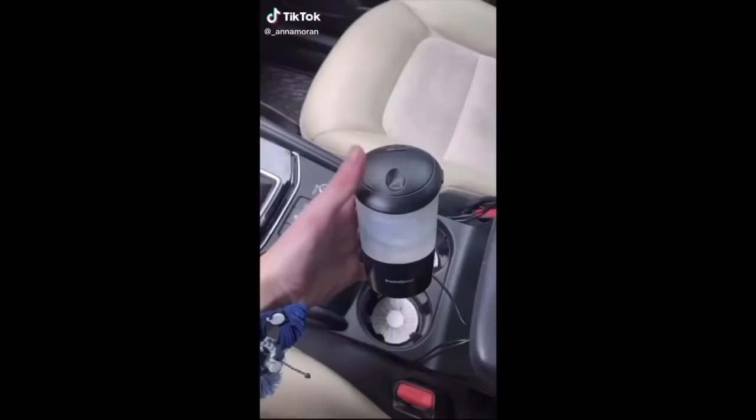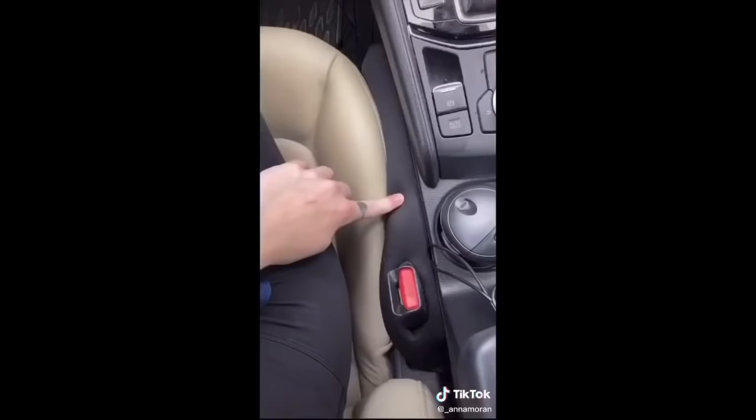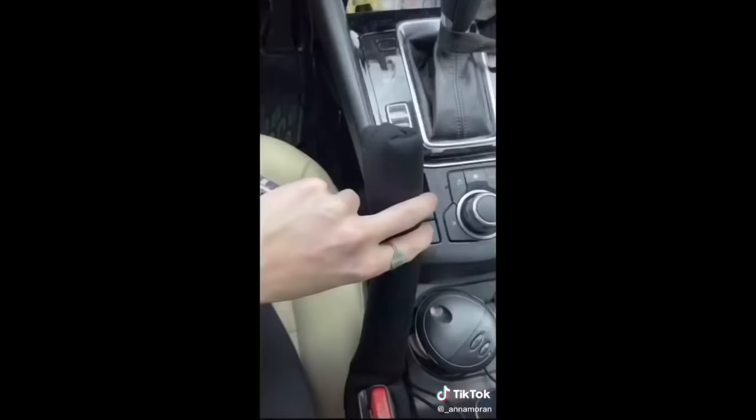Random Amazon Things, Car Edition. This is a car oil diffuser so your car can stay smelling good — it just plugs into the USB. I love this seat gap filler too: little annoying things can't fall through because you will never see them again. It just fits right in.